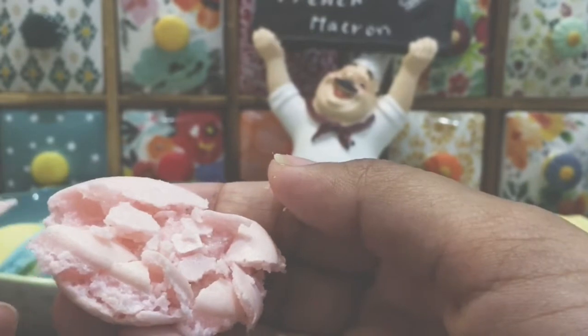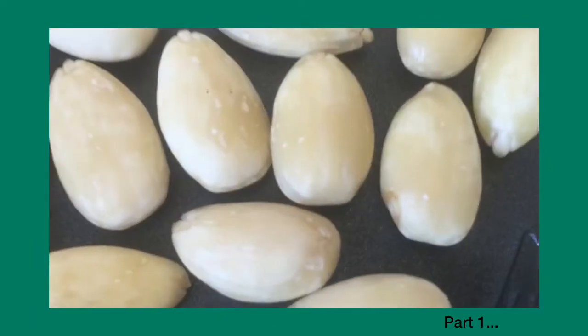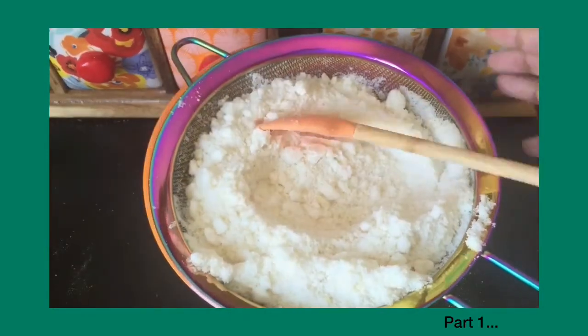In this video, we are doing almond flour. We are doing dry ingredients for macarons. We are doing cookies for macarons and batters.